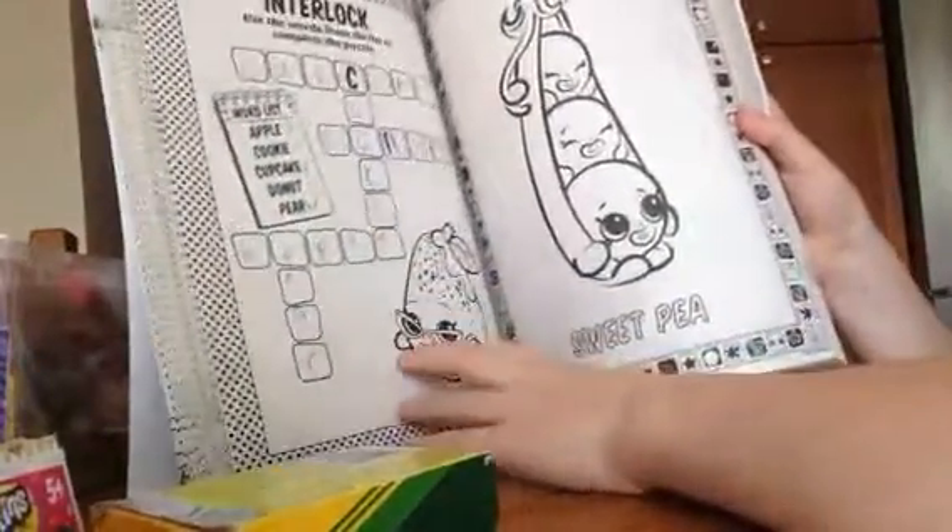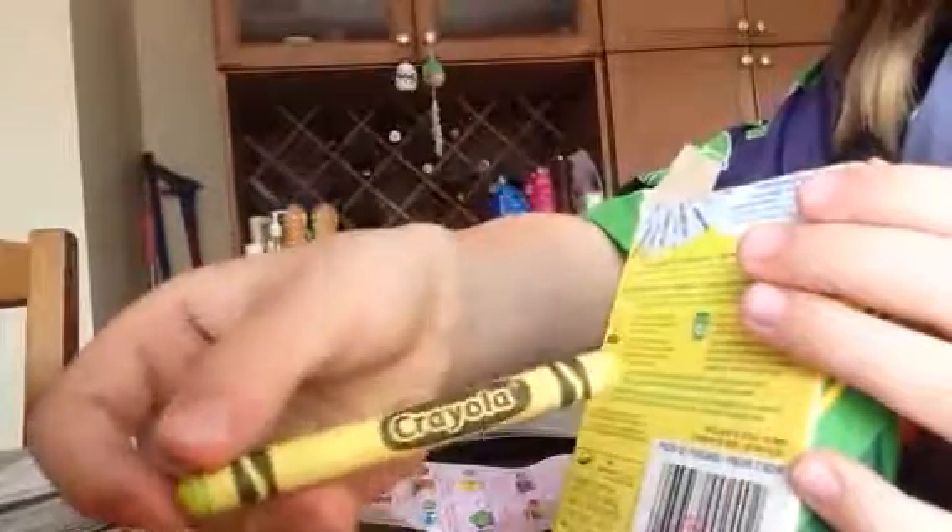I can't decide if we should color Posh Pants — let's just color Sweet Pea for now. I'm going to take my Season 3 Shopkins list to see which Sweet Pea I want to color: the light green one or the dark green one. I already did one like the dark green one, so I'll do the light green one today. I'll use this for the light green and this for the dark green.